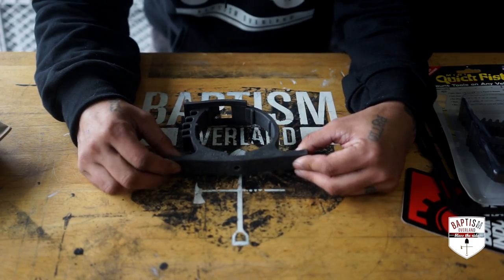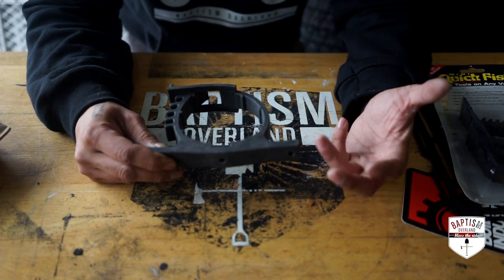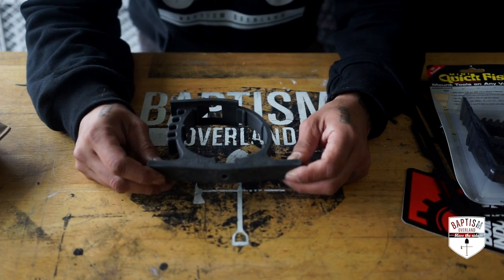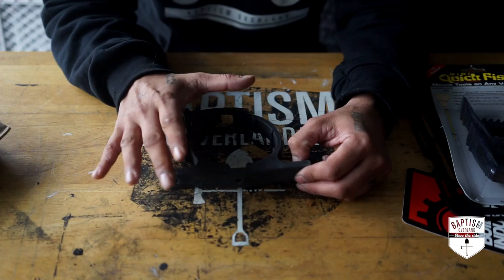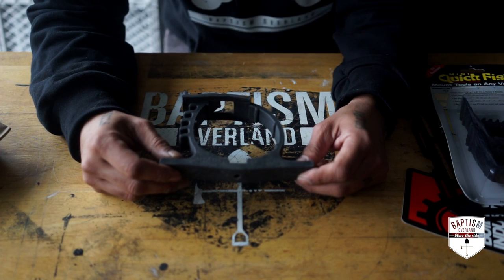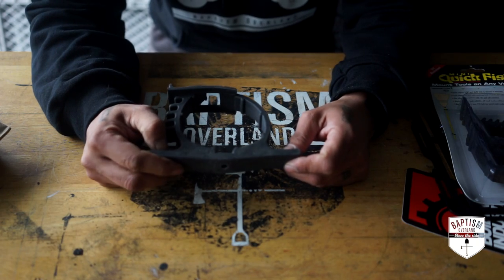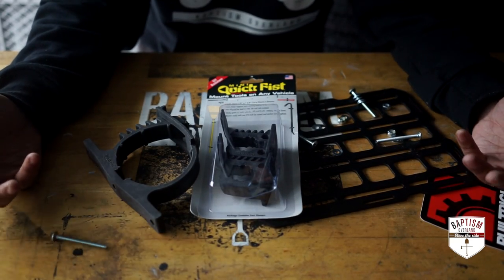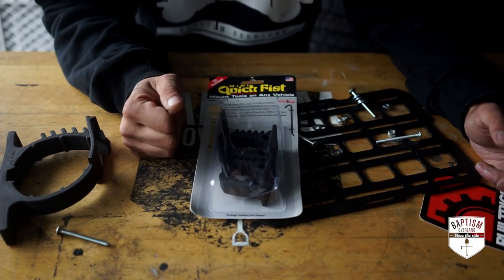The bottle jack will sit in the storage box and this will kind of hold it in place. Now, in the event that the Jeep flips over — which I hope will never happen — this will probably not hold the bottle jack tightly and might just rip it right off because the bottle jack is so heavy. But the storage box does have a closure on it that will keep the bottle jack from flying out into the vehicle and hitting someone. This is just so it's not rattling around and sliding all over the place. We'll start with the bottle jack holder and then move on to the MOLLE panel.